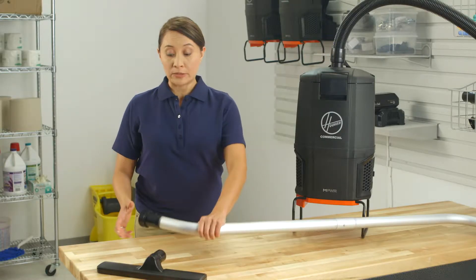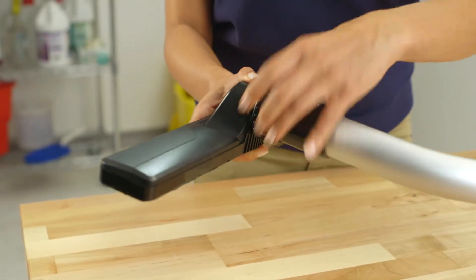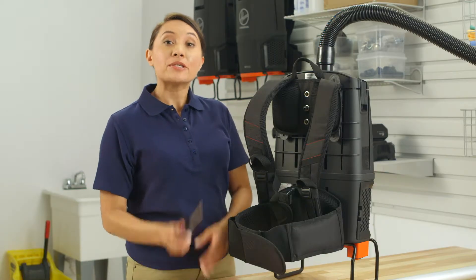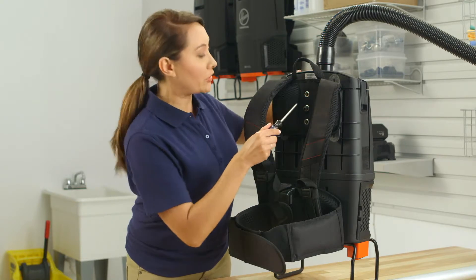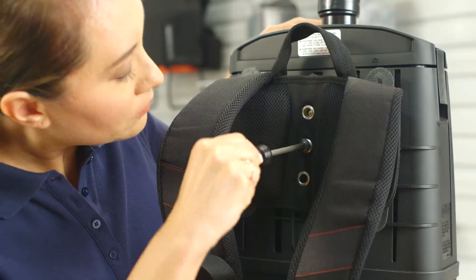Attach a floor tool by loosening the cuff on the lower wand. Fully insert the tool and re-tighten the cuff. To adjust the upper harness, use a Phillips screwdriver to remove the screw from the adjustment bar. Adjust the height and re-insert the screw.